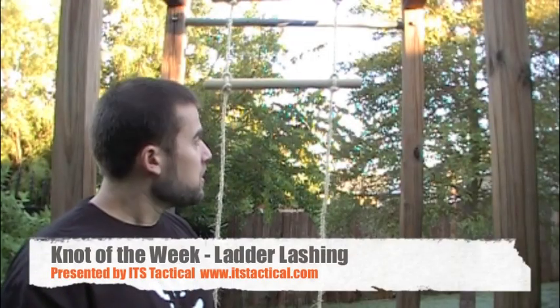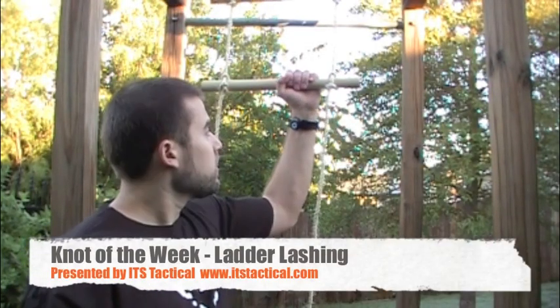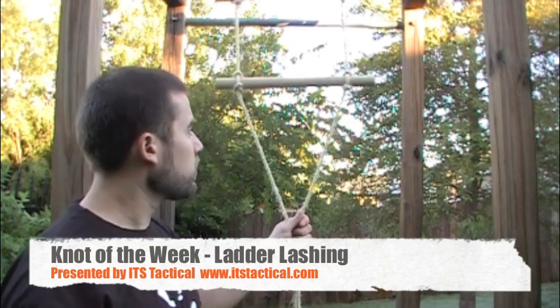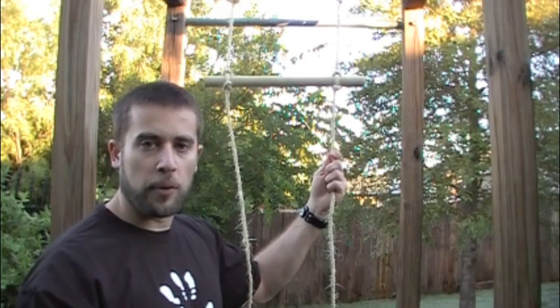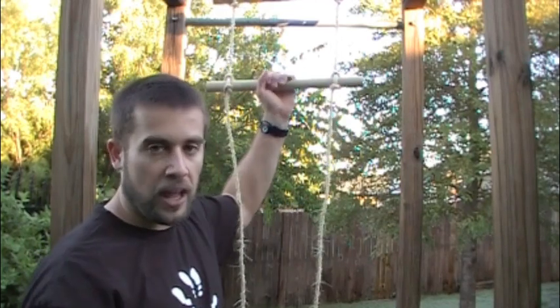Hey guys, welcome to ITS Tactical. Today we're going to be tying a ladder lashing and I'll be showing you how to do a quick and easy method on putting some rungs on a natural fiber rope and showing you how to make a ladder out of it.